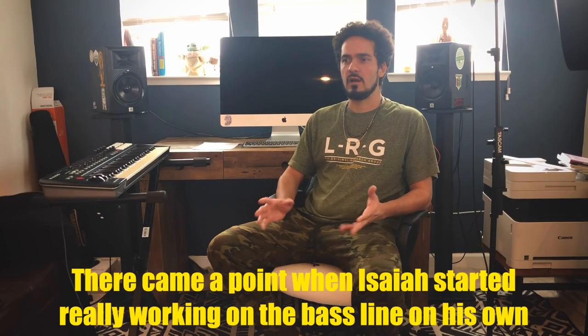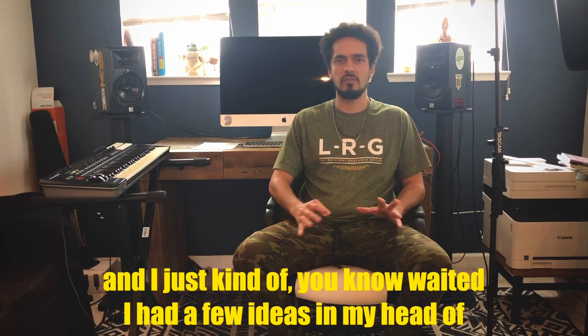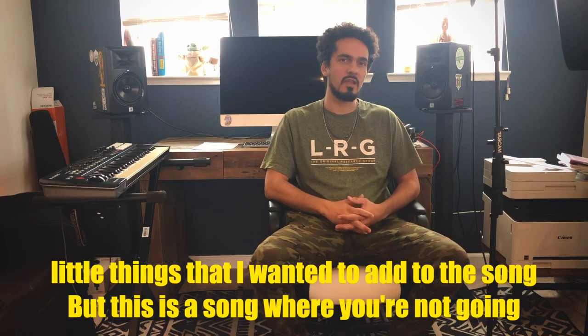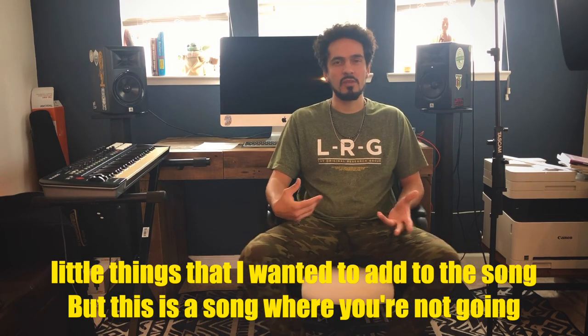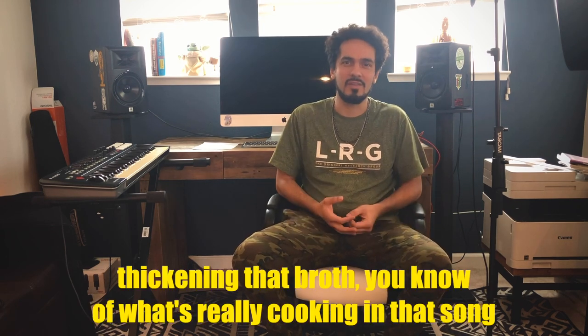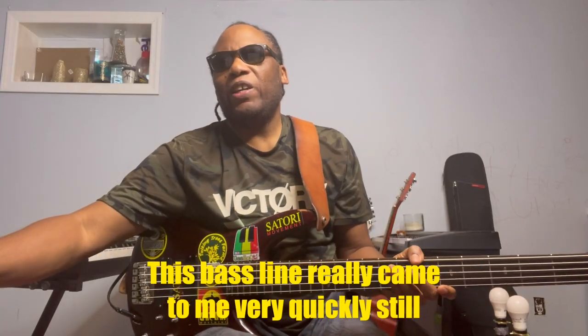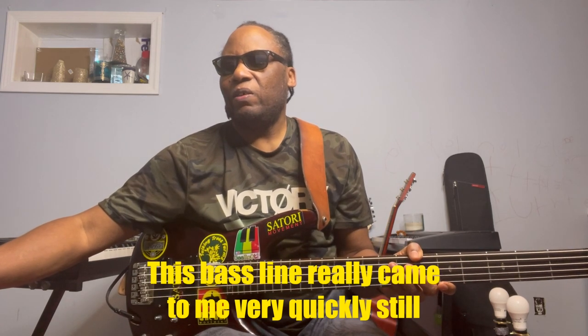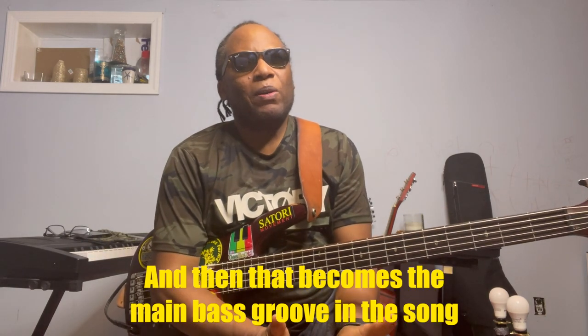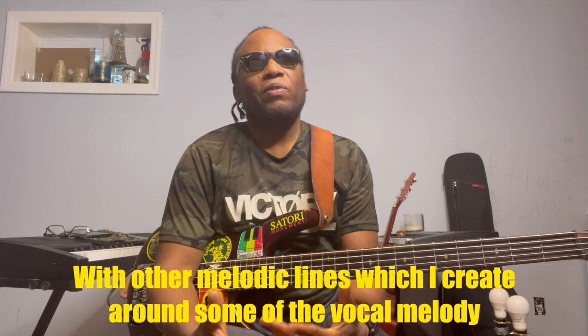There came a point when Isaiah started really working on the bass line on his own, and I just kind of waited. I had a few ideas in my head for little things I wanted to add to the song, but this is a song you're not really going to hear a lot of lead guitar work. It's mostly there with the bass, thickening that broth of what's really cooking in that song — that was really deliberately the intention. This bass line really came to me very quickly. And that becomes the main bass groove in the song, with other melodic lines which I create around some of the vocal melody.